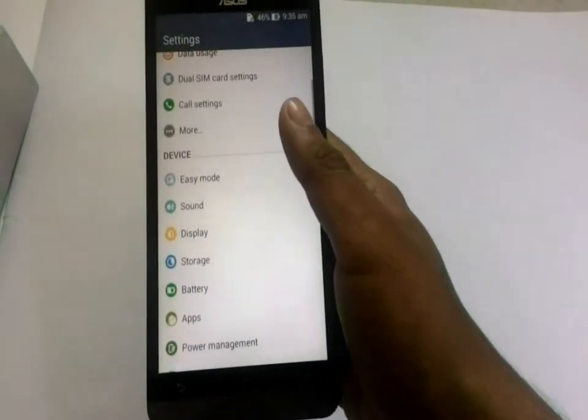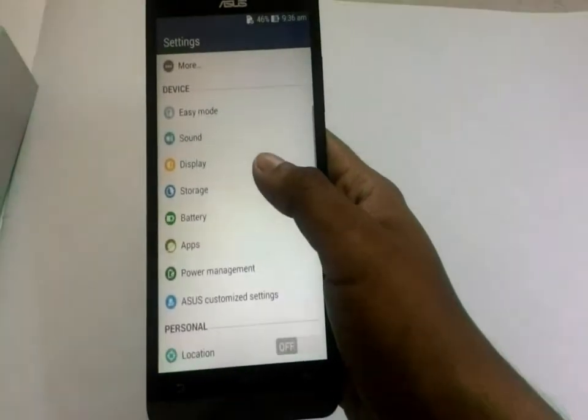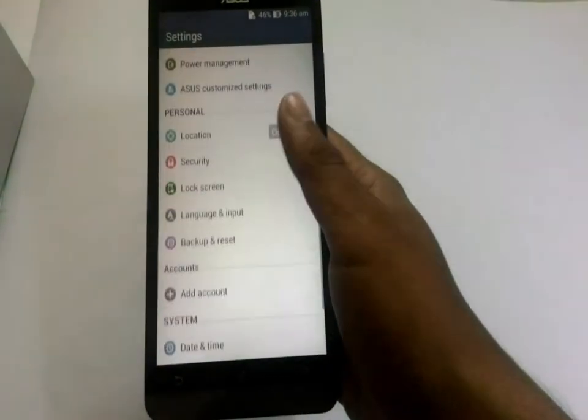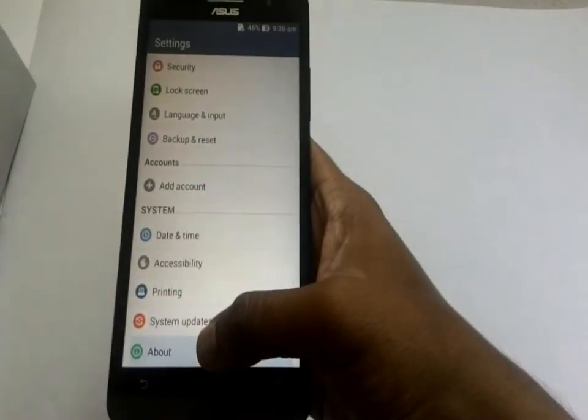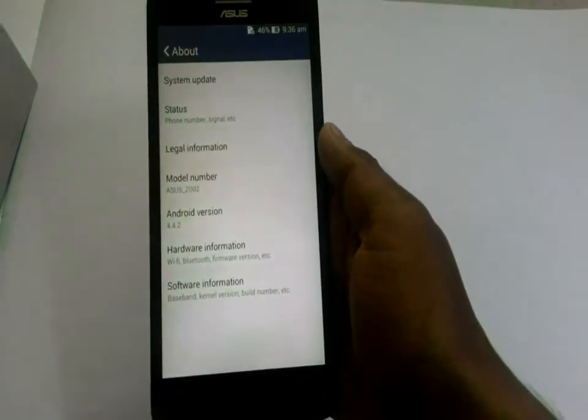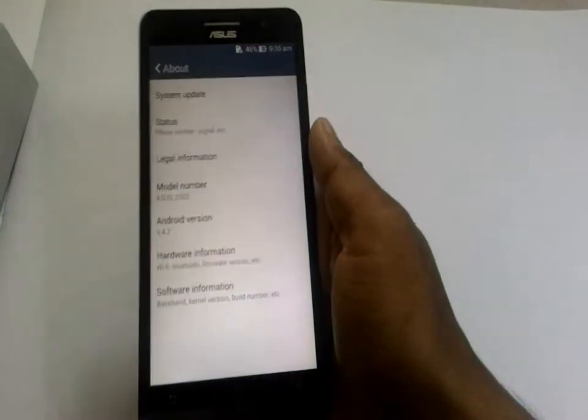Right from the connectivity, sound, display, storage, battery. Let us check the about section. It is the model number Z002.